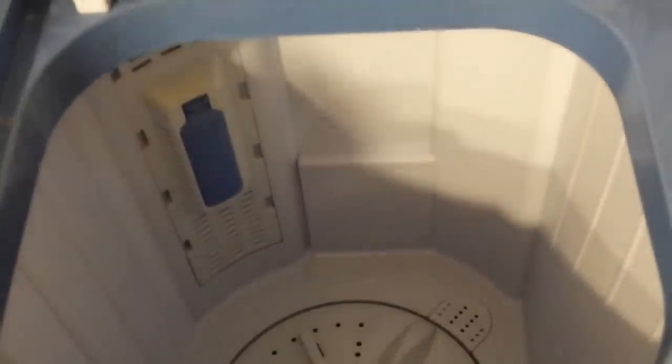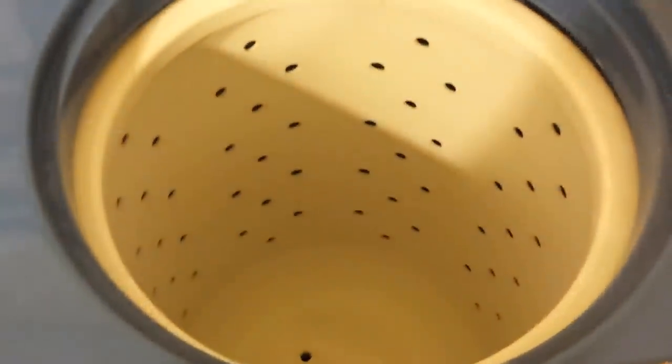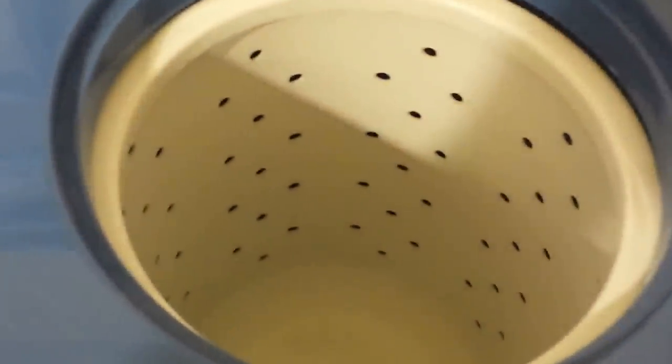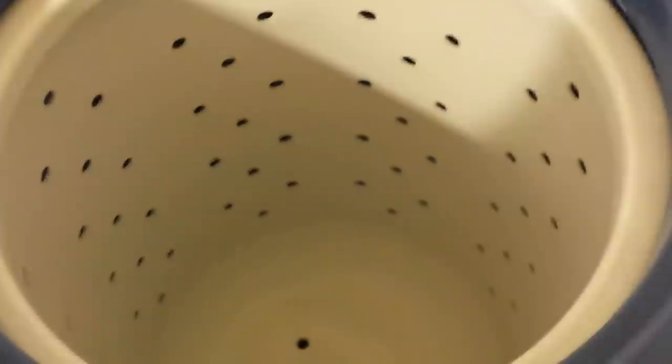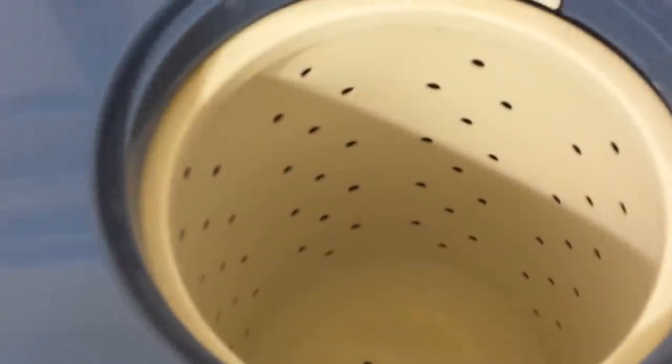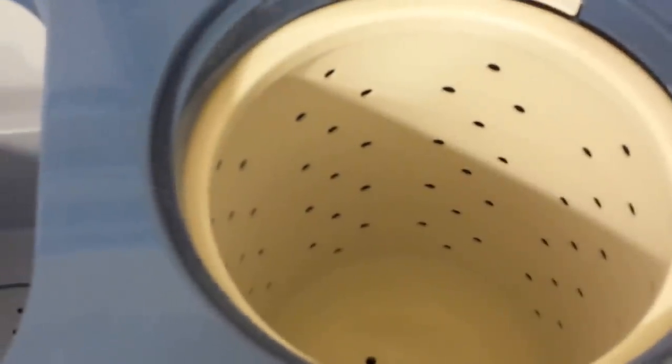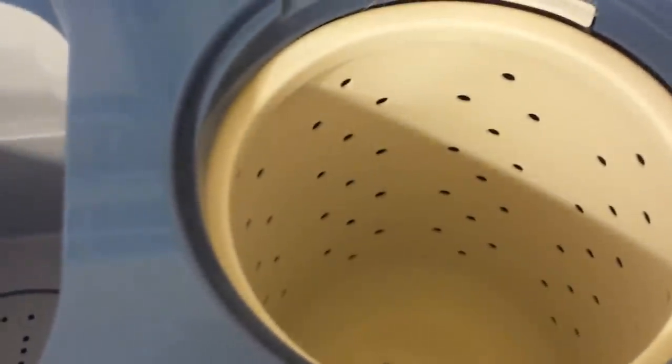Once the tub is drained, you fill it with clean water and run it through again for about half the time to get all the soap out, then drain it again. Then you take the clothes out and put them in the spinner side — just a few at a time, filling it to about three-quarters of the way. Try to balance the clothes evenly so that when it's spinning, the machine isn't shaking around like a bucking bronco.